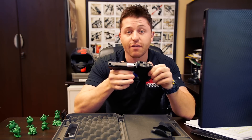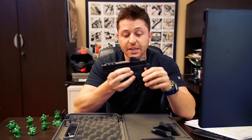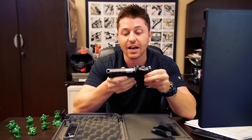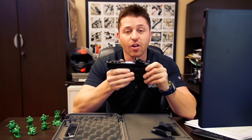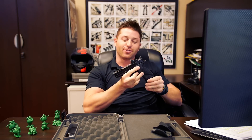Previous models of the M&P9 don't allow for a red dot, so we did mount one and it allowed us to acquire targets a lot faster — it was a lot of fun. The enhanced trigger we found to be incredibly crisp with a short reset. Although the gun is quite pricey and doesn't actually include the red dot, the pistol exceeded all of our expectations. Thanks for watching our brief overview of the Smith & Wesson Performance Center pistol — leave your comments, questions, and feedback below. See you next time.